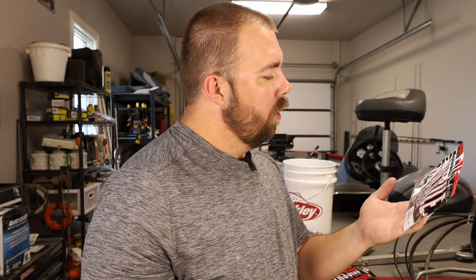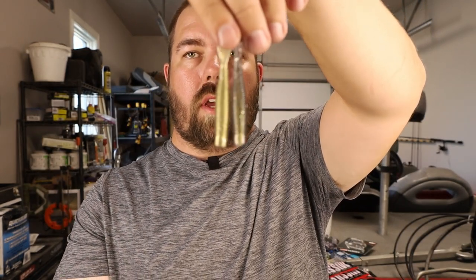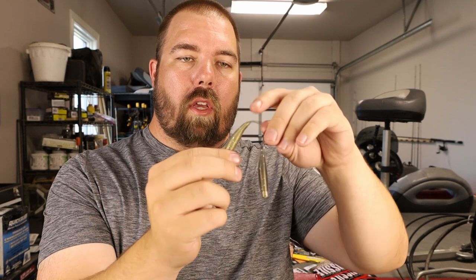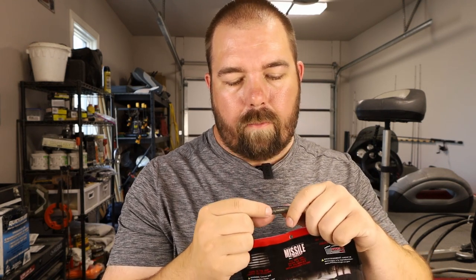Golden Shiner probably works really well in clear water because it is a very natural color — and tomorrow I'll be fishing some clear water. Looking at it more, I think I got a mixed-up color in that package. Those two totally look like two different colors to me. One is more translucent, the other has a more opaque color with some gold in it. Flipping them both over, they still don't mimic one another — one has black speck and silver flake, the other doesn't have any black flake. So I definitely got an extra color in there.